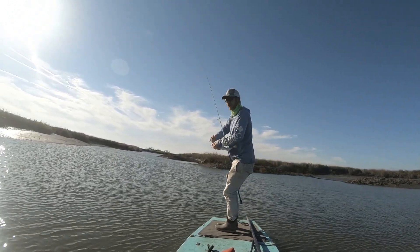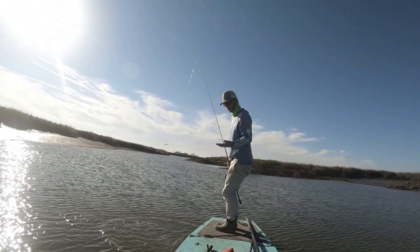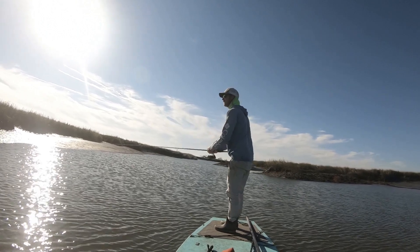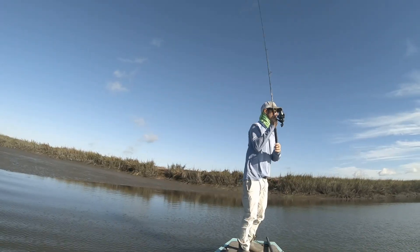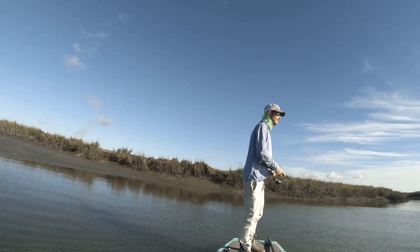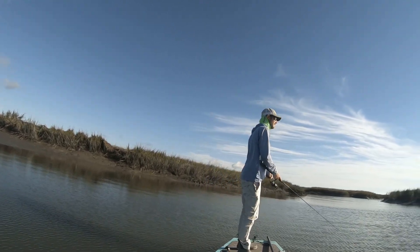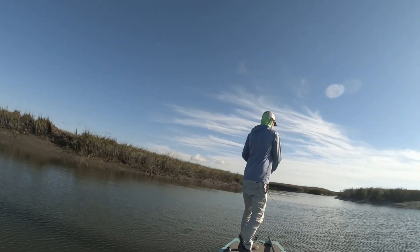The way I found these fish here is I was just trolling through the creek. I got a hit right here, came back, and started casting.